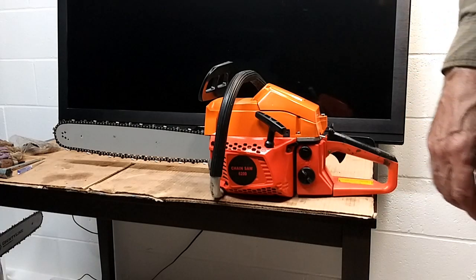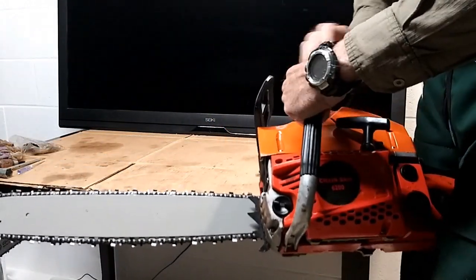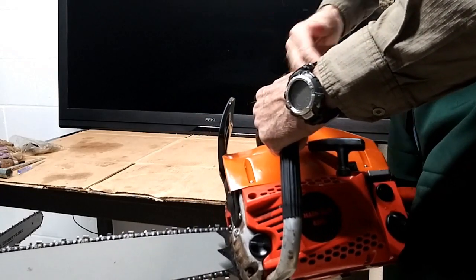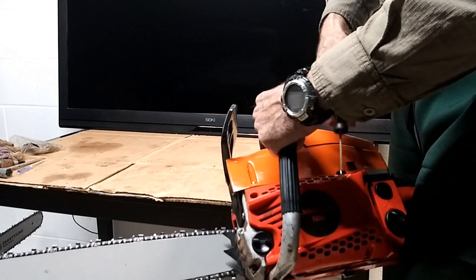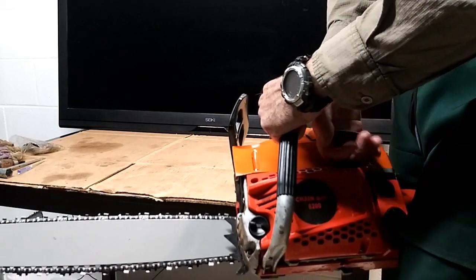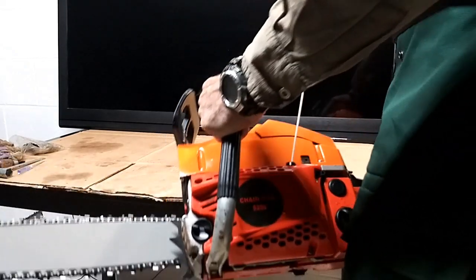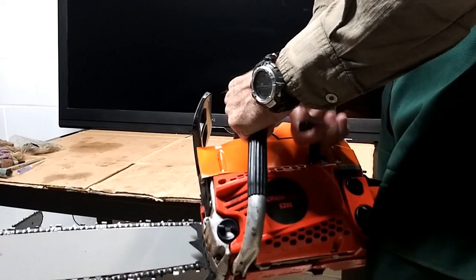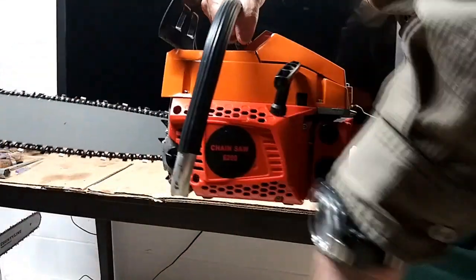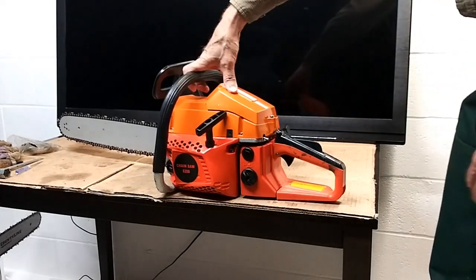A lot of them come with this gentle pull start — you pull it and then all of a sudden it just fires. It's got a spring assist internally. What a lot of people do when they're having problems with them is they jerk too hard and too far, which breaks the cord and breaks the starter assembly inside. It's mostly a short pull — you bring it up to where it's going to catch and then just go ahead and do it real fast like you would with a bigger saw.